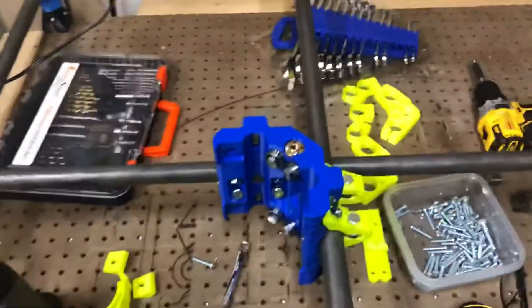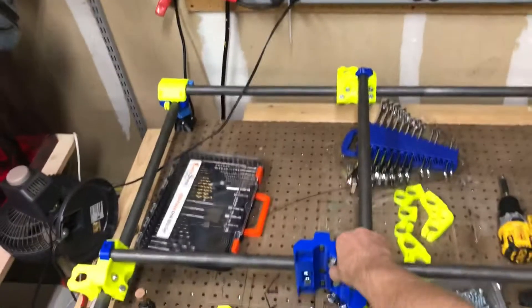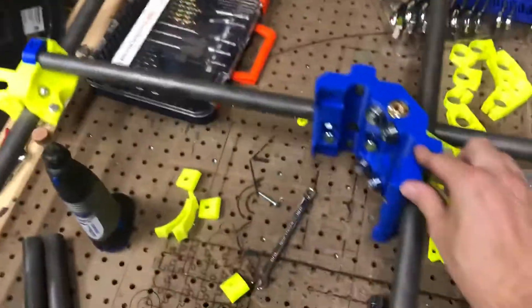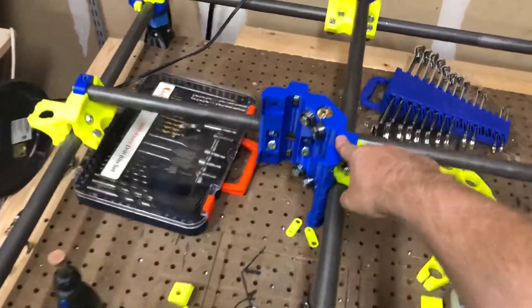It's heavy — all get up. I could definitely walk across this without flexing the tubing. We've got it all on the Z now. Keep in mind this is going to rack to beat the band. This is what all the square is about — I can sit here and twist this, and you see that it moves.